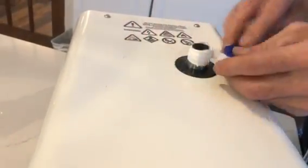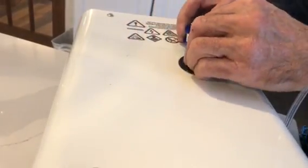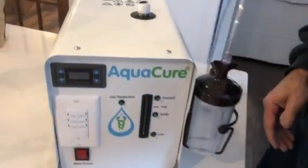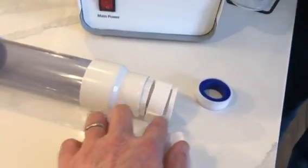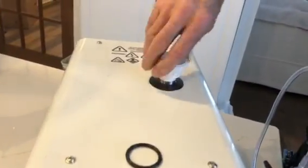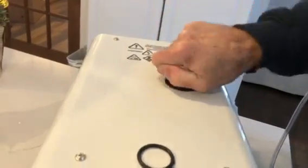We wrap it plenty of times and then screw on the bottom part of the tower cap. In old times the bottom part actually screwed directly onto the tower cap, but now we send it separately in a box. Put it on nice and tight.